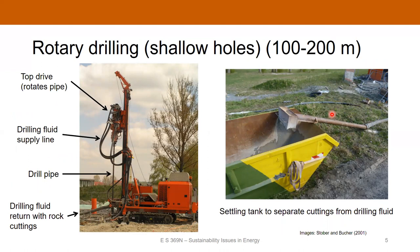Rotary drilling can be used for shallow holes — for a domestic geothermal system, you can use a pretty small rotary drilling rig. This is also the technique for situations where a down-the-hole hammer won't work, either because the type of rock isn't appropriate, or because you're expecting fluid flow into the well as you're drilling. It's basically a very small version of a drilling rig used for oil and gas.